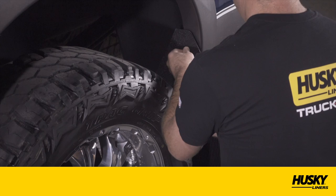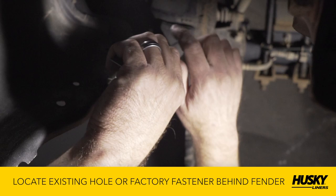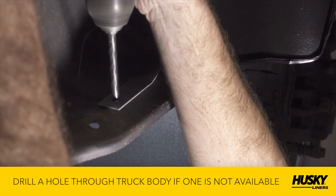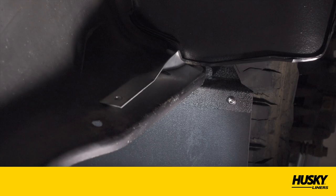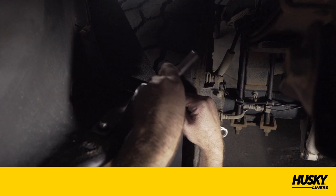For rear mud flap installation, the supplied twist bracket is used to brace the inboard side of the mud flap. Locate an existing hole or factory fastener on the underside of the fender behind the mud flap to mount the twist bracket. If an existing hole is not available, a hole will need to be drilled through the truck body. Using the twist bracket as a template, mark and drill a 1/4 inch hole on the inboard side of the mud flap and underside of the body if no hole was available. Install a 1/4 inch-20 hex bolt and nylon lock nut to fasten the twist bracket to the body and the mud flap. The twist bracket can be bent to accommodate different angles or lengths.